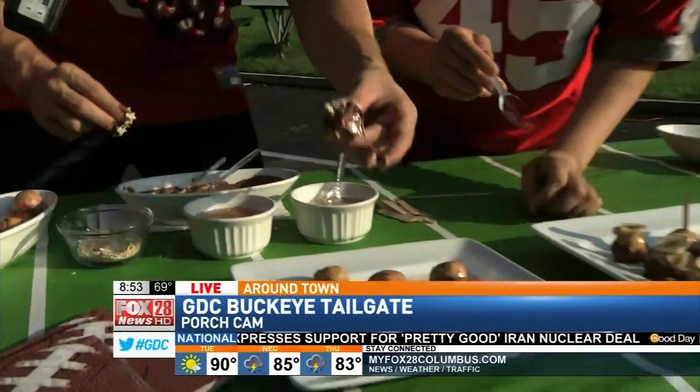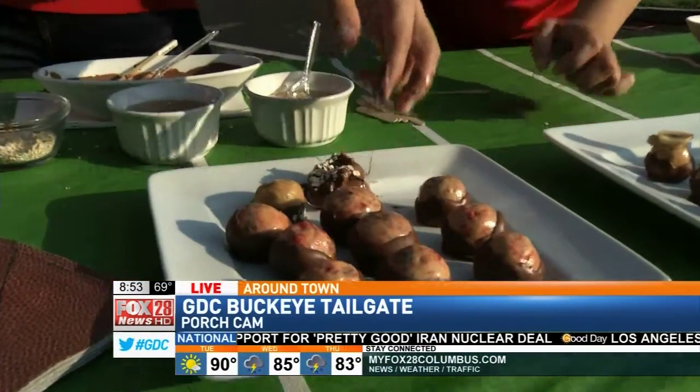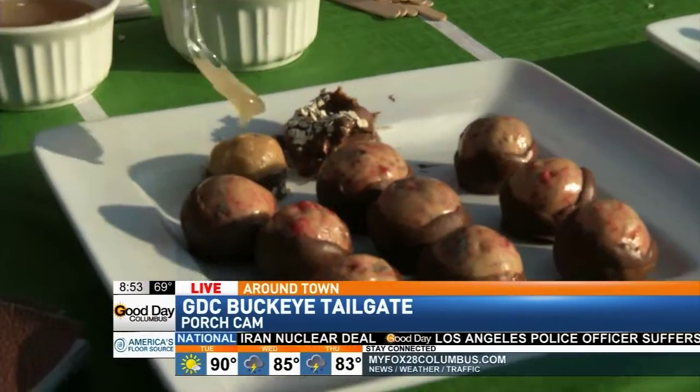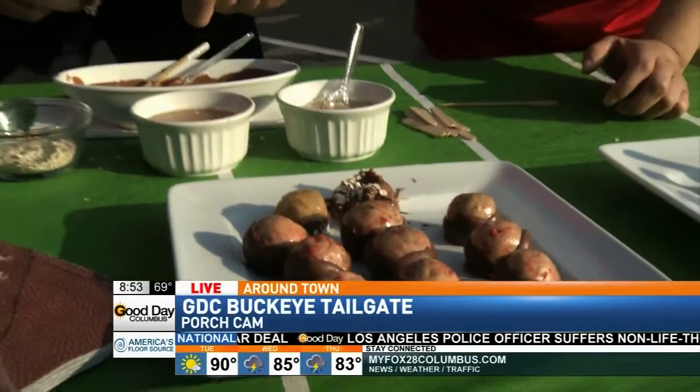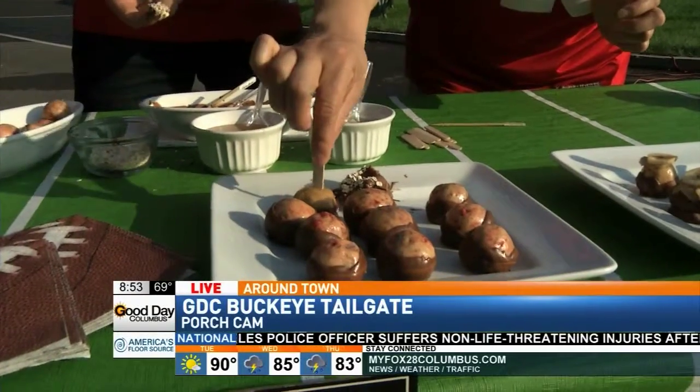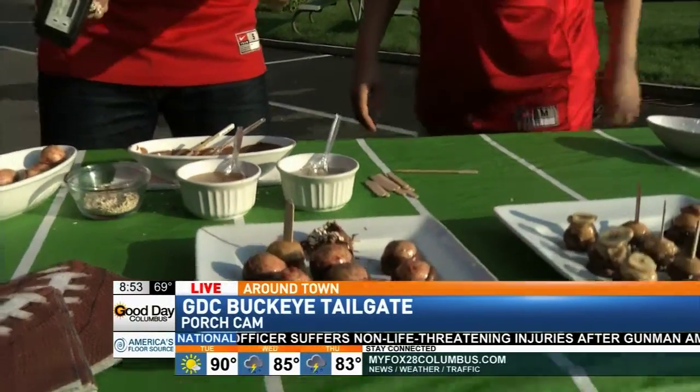Then you lay it down. Look how pretty that is! Then you take your caramel made with apple cider and just drizzle it on top like that. And then you put a stick in it to make it resemble a caramel apple.